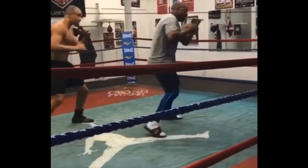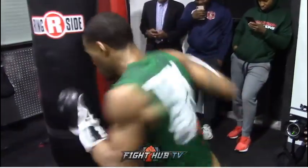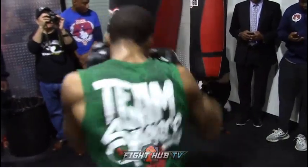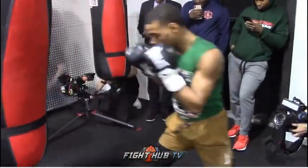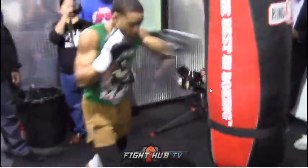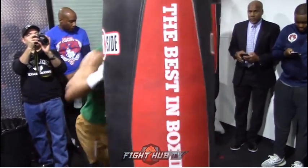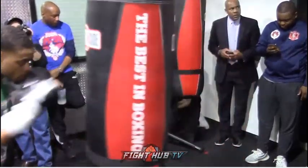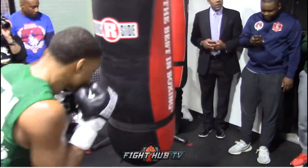Now we're going to look at some of Errol Spence's heavy bag work. All of these punches are basically wing chun punches — he's getting on the line but not changing positions. Even though he's transferring his weight from the front foot to the back foot, his head is not getting to the back leg or the front leg. He's just in this neutral position tapping the bag. You will develop some power doing this, but you also need to practice transitioning your weight and changing positions.